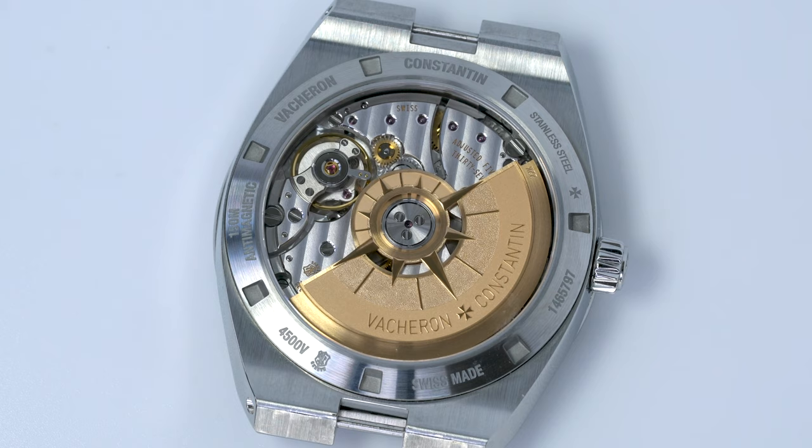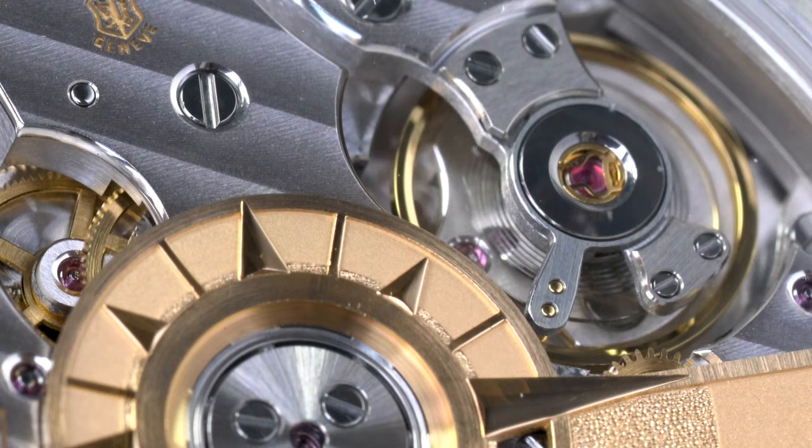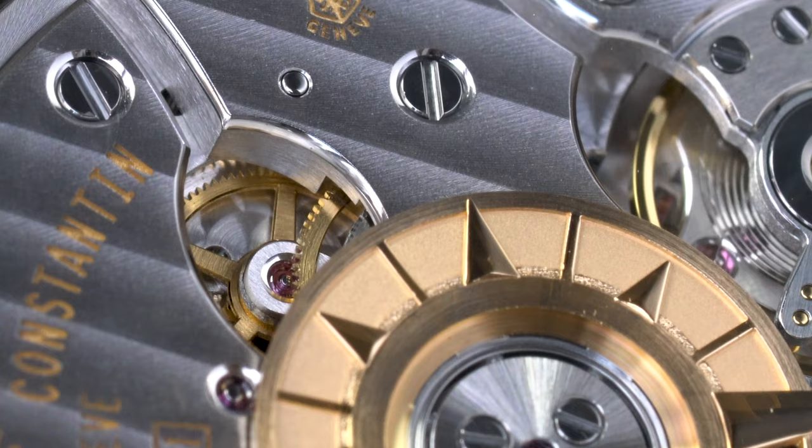The first is the caseback. While I think the Overseas caseback looks better, the difference is relatively marginal. I also don't think anyone buys these watches just to stare at the caseback through a high magnification loupe, so the small difference in finishing is not particularly noteworthy.